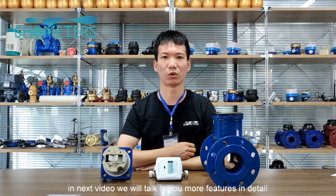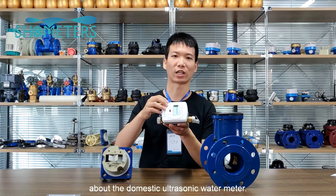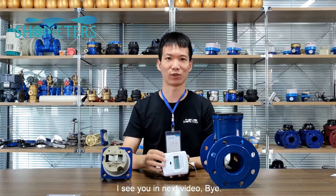In the next video, we will talk to you about more features in detail about the domestic ultrasonic water meter. I'll see you in the next video. Bye.